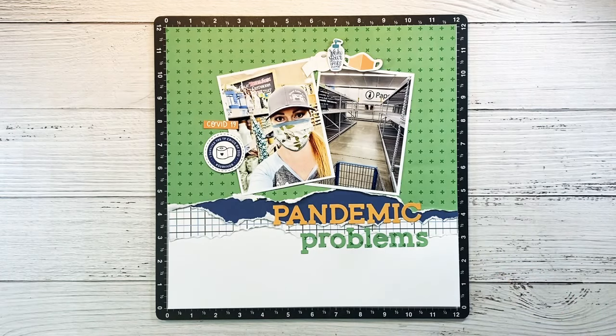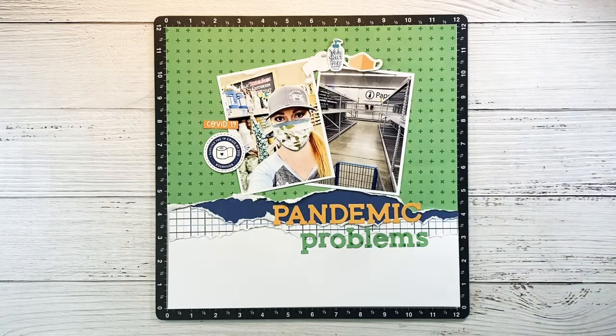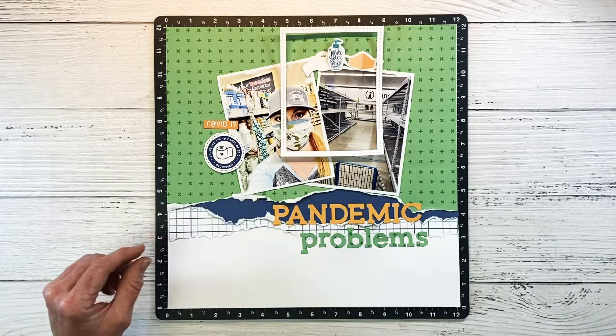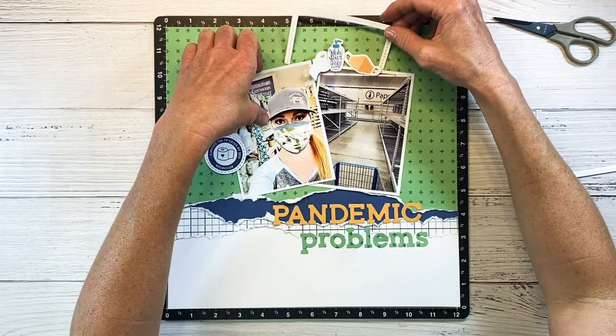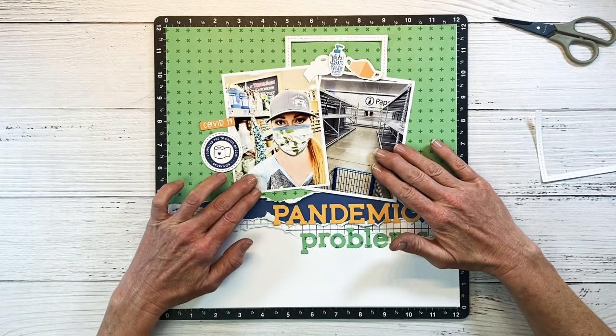These little embellishments up top look kind of lost. If you've been watching my channel, you know how much I love my stitched rectangle — I use it a lot on cards. This outer portion makes a frame, and I like to use this on scrapbook layouts to highlight a certain area. It's really going to add some oomph to this little embellishment cluster up top. Already that looks better.